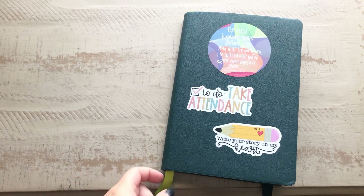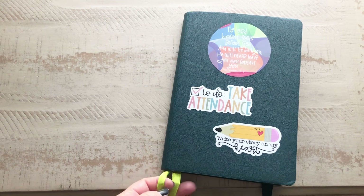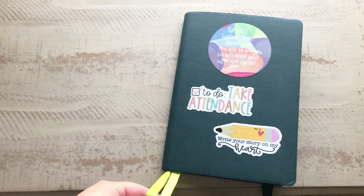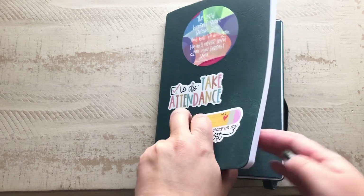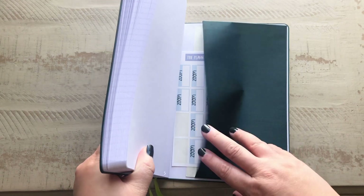This is a small Passion Planner size, which is the A5 size, and it does come with two ribbons — this is the signature green ribbons. It also has a band to keep it closed, and then in the back there's also a pocket, and I just have stickers in there.